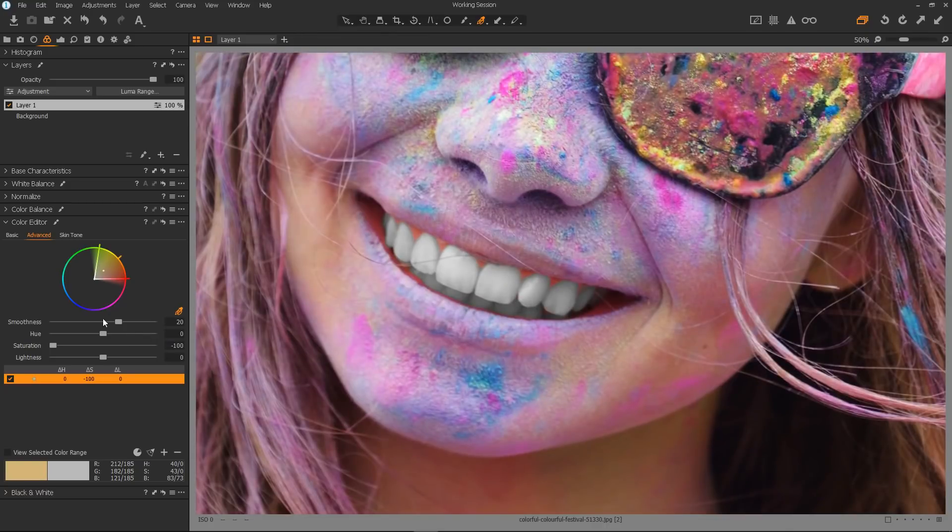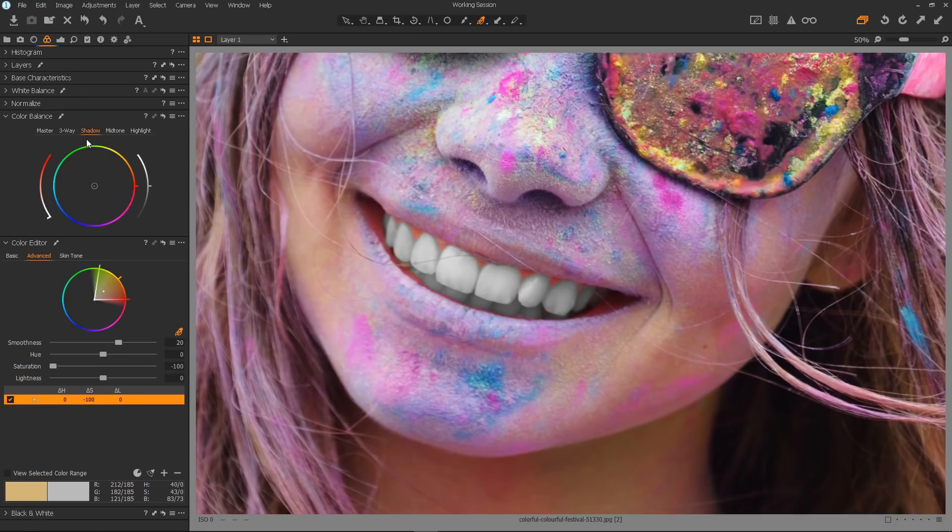So next thing to do is head over to the colour balance and open it up. Starting with the shadows — now I want the shadows to be a deep red, maybe even into the magenta a little bit. I'll move this slider down more into the magenta. It's subtle but it makes a big difference. And then I'll increase the saturation to get it to the right amount. I can just see the colour coming into the bottom teeth and this is okay, because the dark red which is coming into the bottom teeth is coming from her lip — it's basically a reflection of the red from her lip and her mouth reflecting on the teeth.